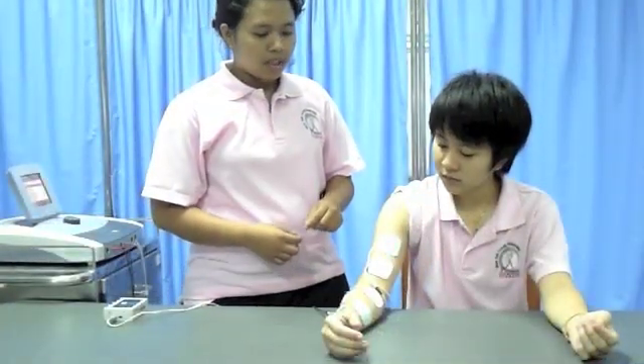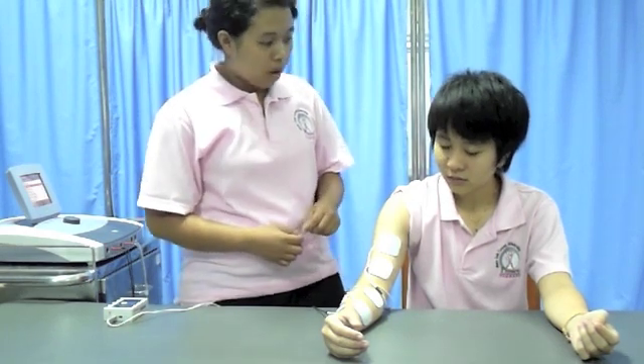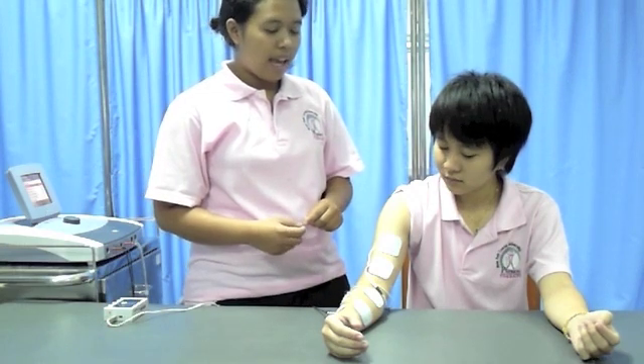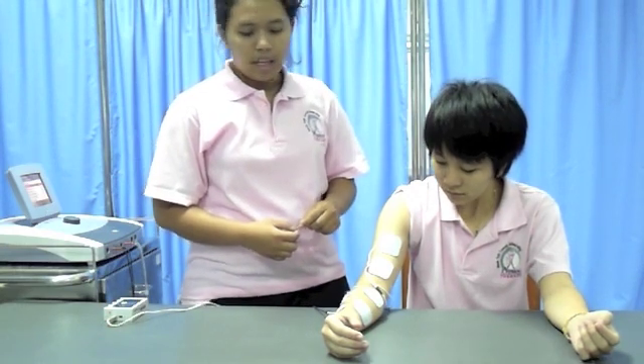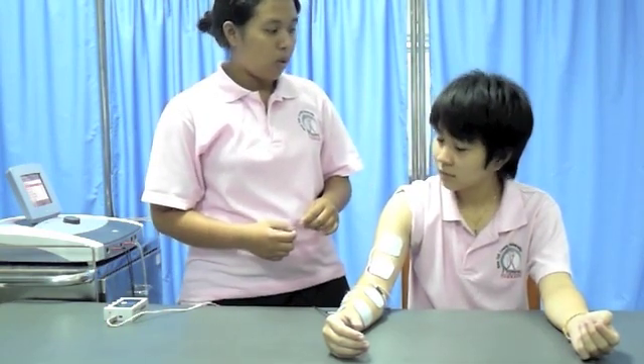Then I will increase the intensity of the electrical current on the flexor movement of your forearm. The action will be wrist flexion and finger flexion. And the last channel is on the bicep. The action is elbow flexion.